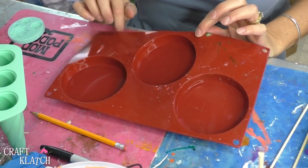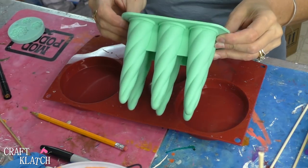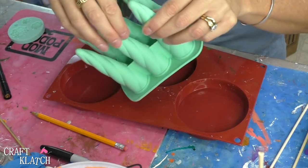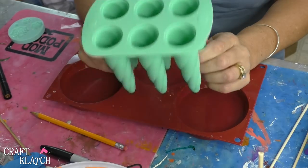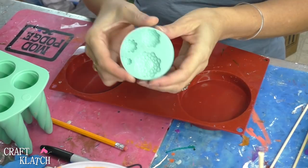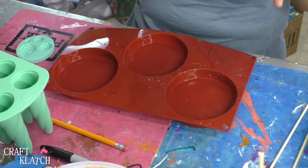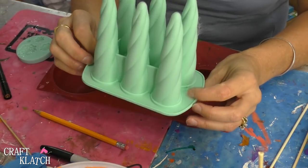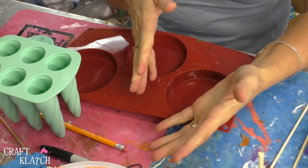For this project, I have my coaster mold — I'll have a link to it down in the description below. I also found this on clearance: it is a unicorn horn mold, and there are different kinds of molds you can find online too if you can't find this one. I happen to have this flower mold left over too. Now I'm going to be making my parts out of resin.